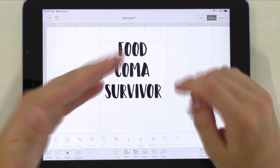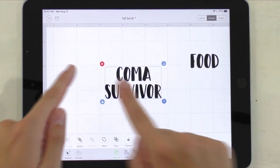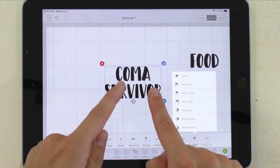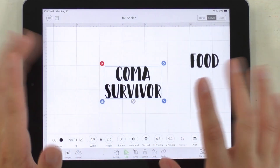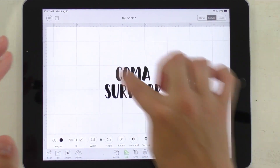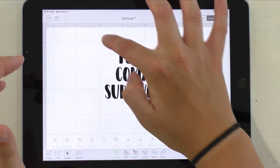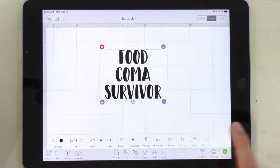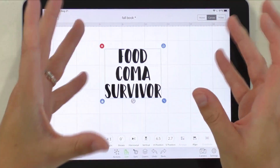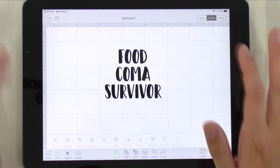Once you have it like this, go ahead and get it where you want it — probably the middle. One way to be sure is by selecting them both, going to Edit, Align, and Align Center. You can see it shifted over just a hair, and that's how we know it's aligned. Now I want to do the same thing with 'food,' but I can't just do that directly. So we're going to take 'food' out, go to 'coma survivor,' then Actions and Attach those two. Then when we add 'food,' select it all, go to Align and Align Center — it treats them as two layers and shifts them correctly. Once it's exactly how you want it, select everything and go to Attach.